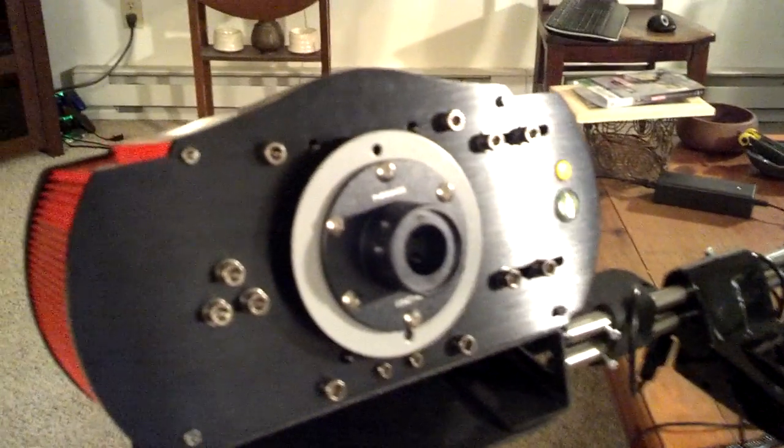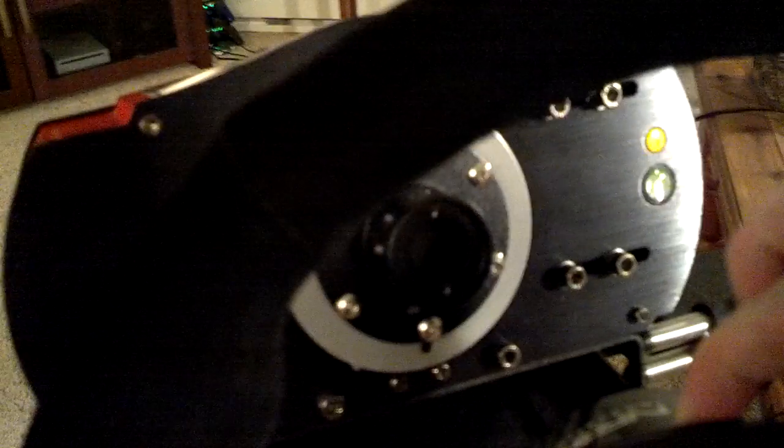I'll show you the quick release function here. As you can see, the wheel comes completely off. If I want to put it on — locks on solid.